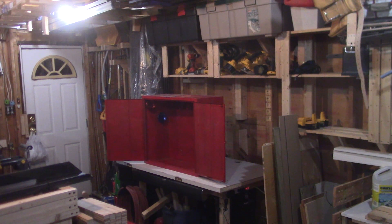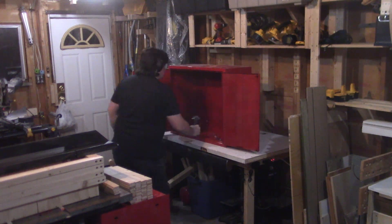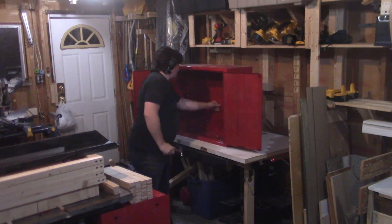Hey guys, how's it going? Today I'm setting up my new-to-me finish storage cabinet. I got this from my brother-in-law in return for some PC repair — same one I did the shadow box for. He got it from his work; they were getting rid of it since it took a tumble and got some damage, but nothing a couple hits with a hammer couldn't fix.